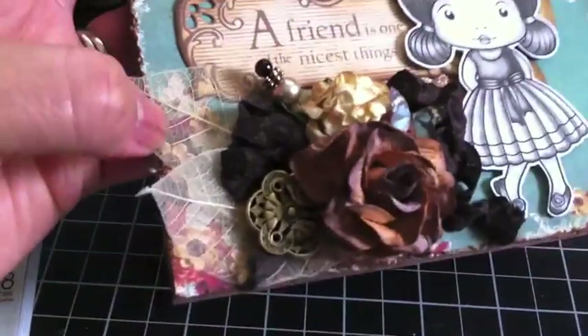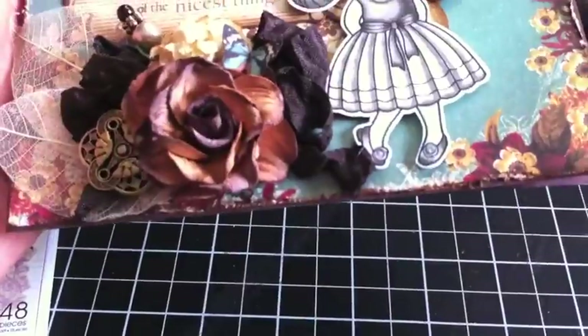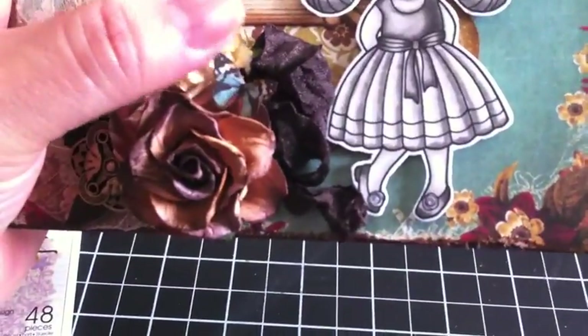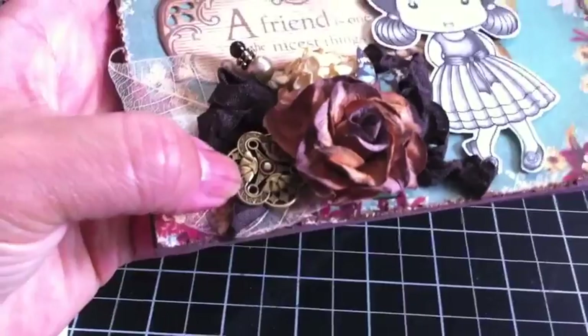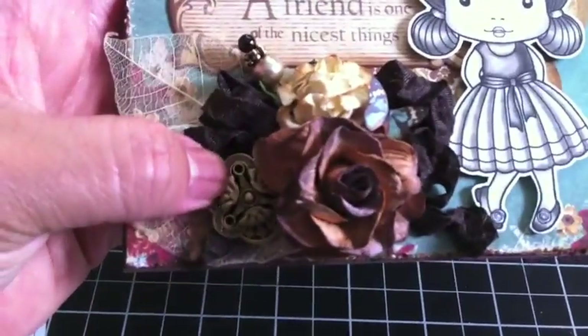Then I have one of my custom stick pins that I popped in there. I have some skeleton leaves from I Am Roses, and this rose here is also from I Am Roses. I cut out a little butterfly from the paper collection and just popped that on there, and then this is a vintage button that I received from Jade in Iraq a while ago.